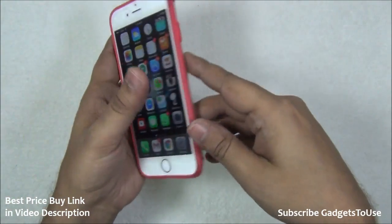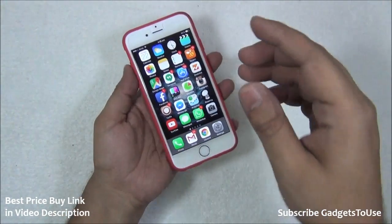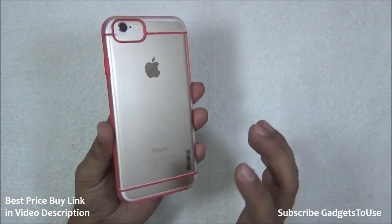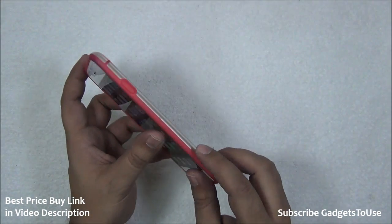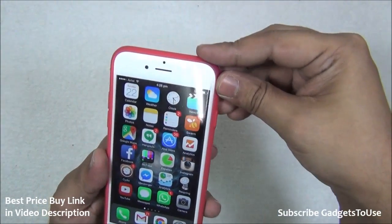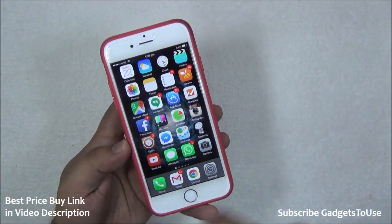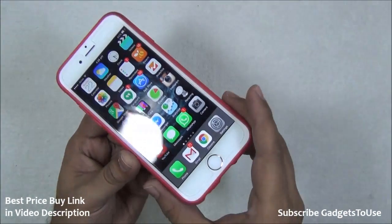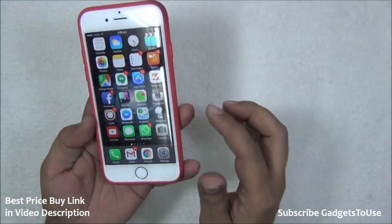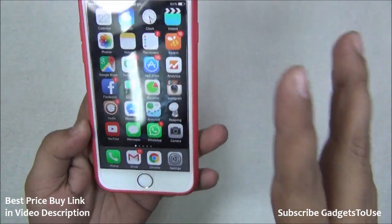This case looks very nice in terms of look and feel, and it is also very strong — made of thick quality plastic. I have dropped my phone a couple of times after applying this case and nothing happened to the phone. The case gives very good protection at the back as well as on the edges, where silicon is used to provide a cushion so that nothing happens to the edges when you drop the phone.